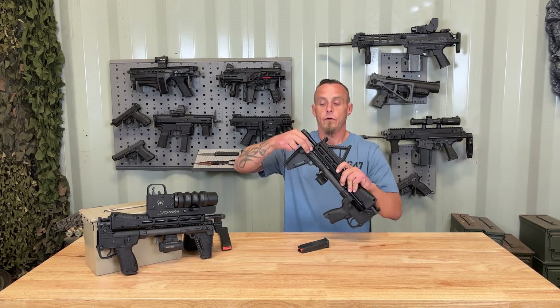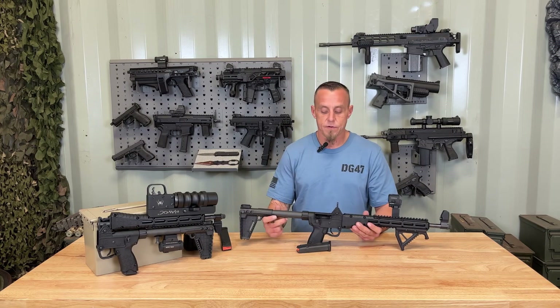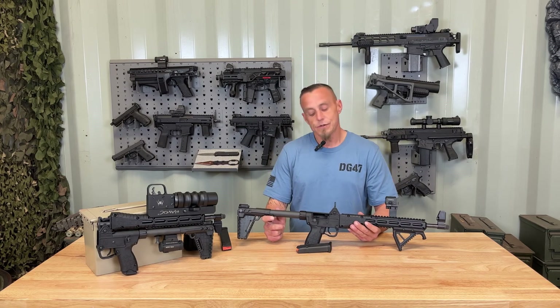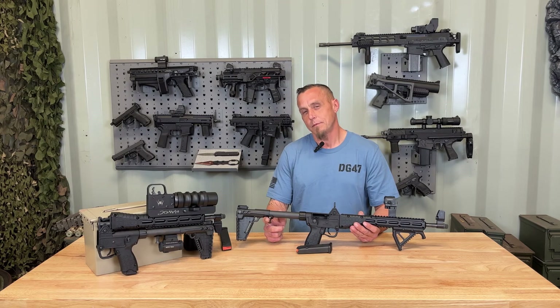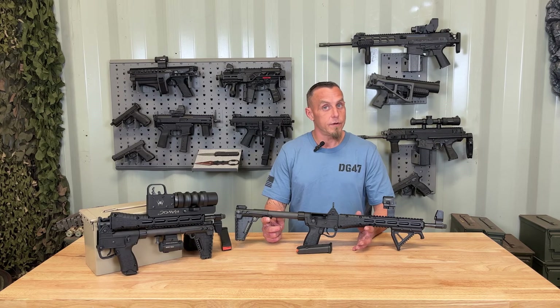The KelTec Sub-2000 is a fun rifle, but it's only accurate up to about 25 yards for me. I was able to maintain three inch groups, but after that it was kind of all over the place.